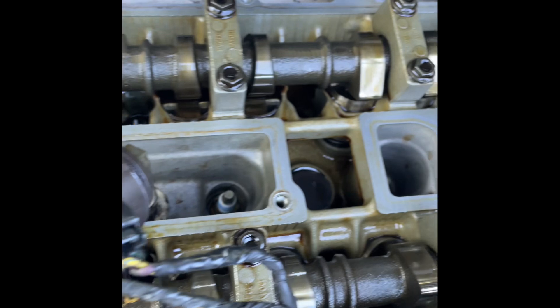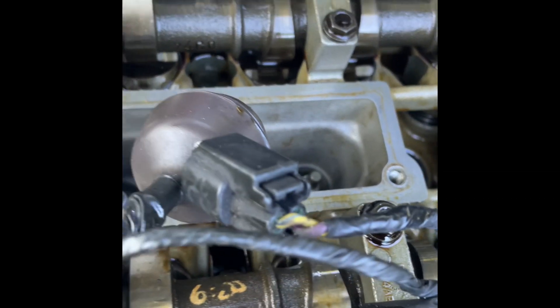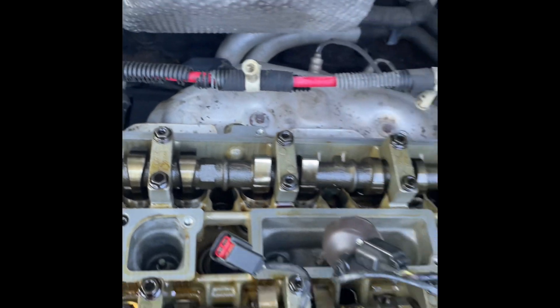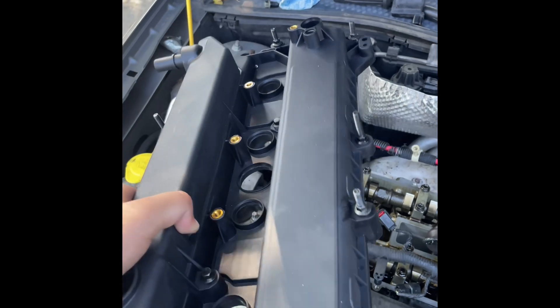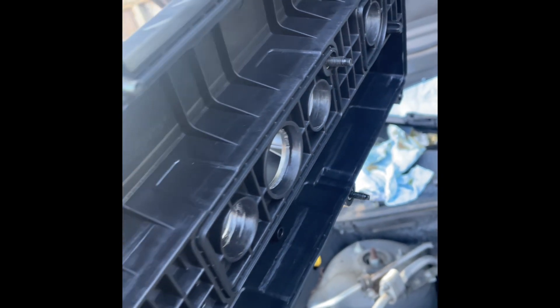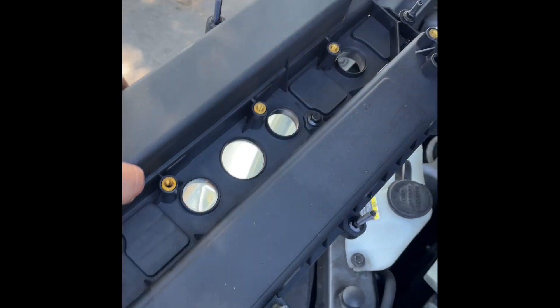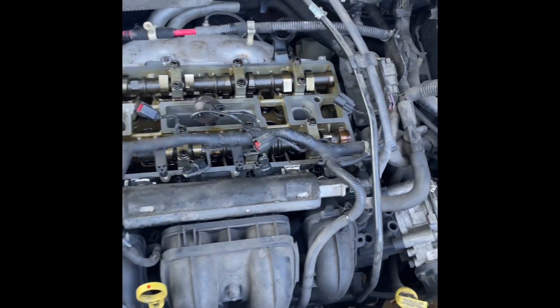I went ahead and cleaned every little bit of the edges. Some of them are still stained — they won't fully come off — but that's fine as long as it's not wet oil. And then we got the new one — the one the customer bought. It's not OEM; however, it is a brand new one from online. It will get the job done. I'll show you guys the installation process.